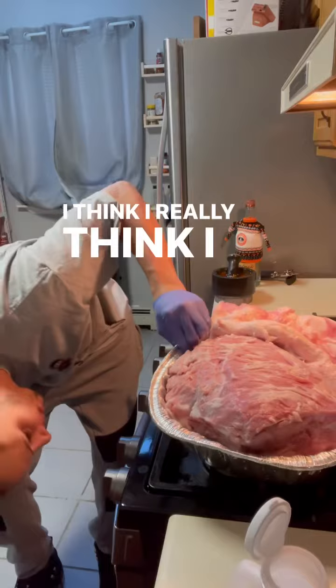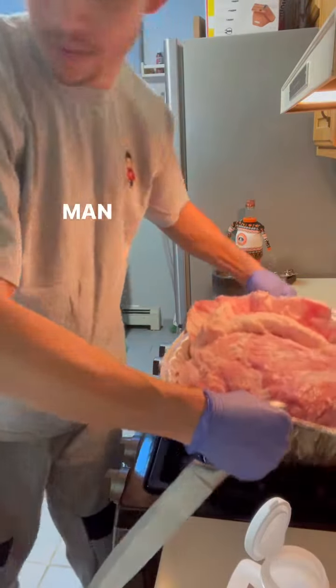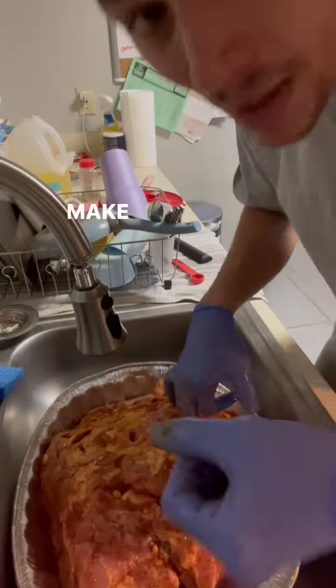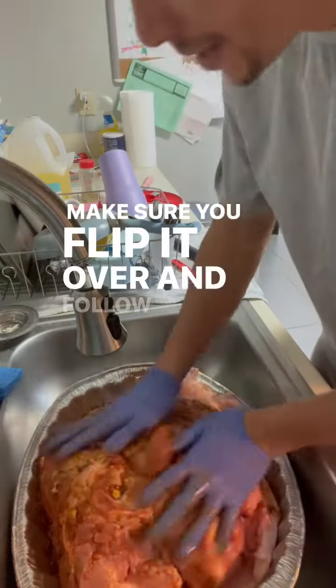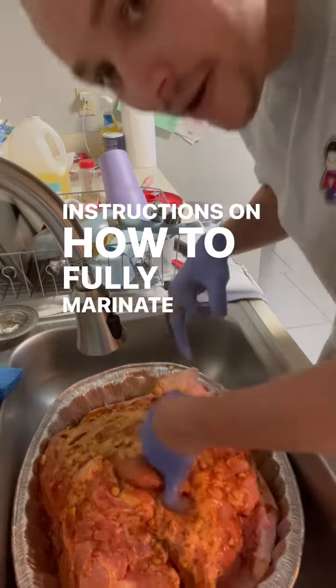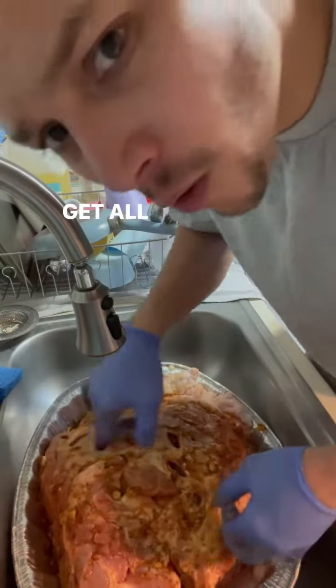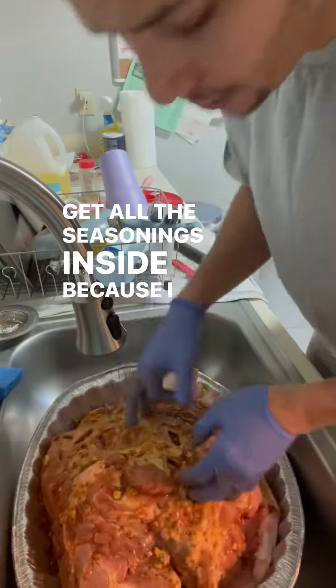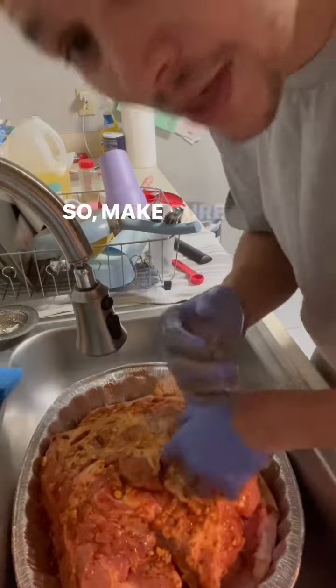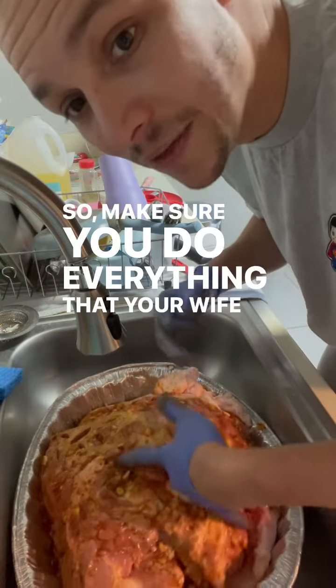I got my seasonings right here. Make sure you flip it over and follow your wife's instructions on how to fully marinate this chicken and get all the seasonings inside, because you want to make sure that your wife is happy when she's eating this. So make sure you do everything that your wife tells you to do.